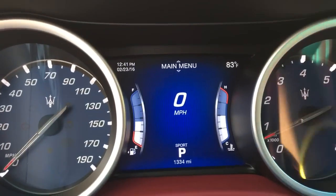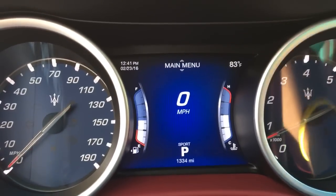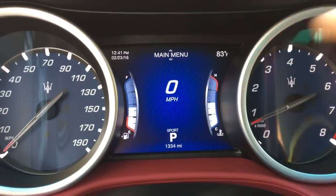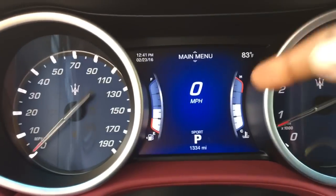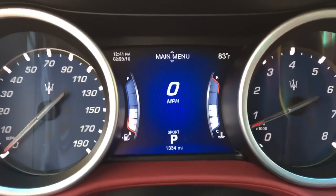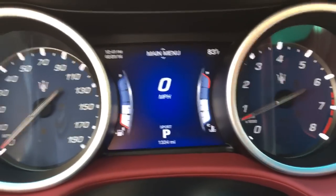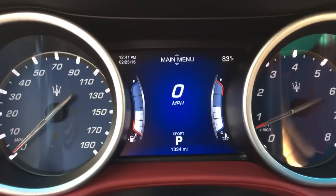For my options here, I have the temperature here, the time and date there. You can always change them by using the toggle switch. I always keep it on the speedo — I like the speedo up here. If I'm concentrating on anything, it's my red line here for the revs. I like it dead center in front of me. That's a preference of mine.